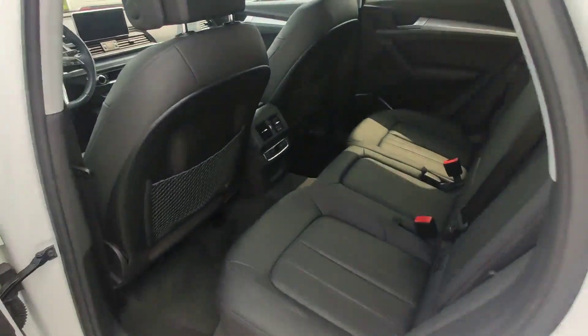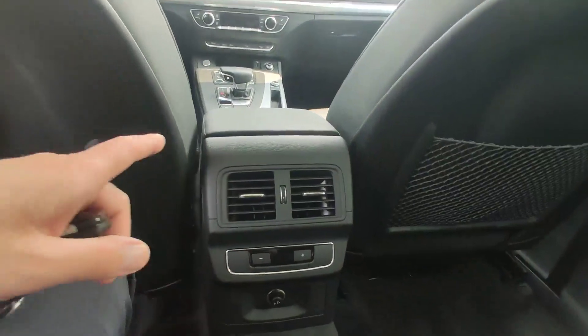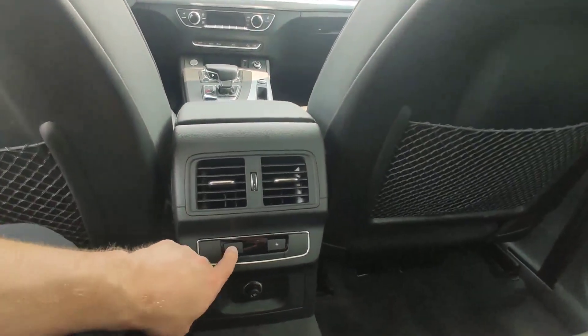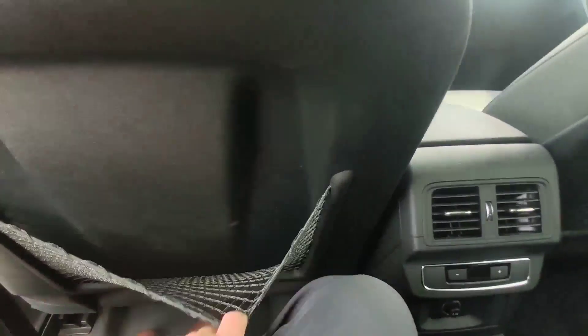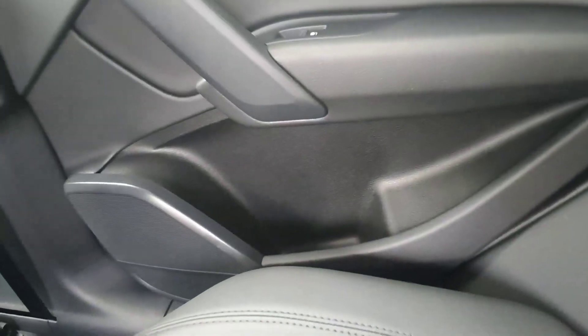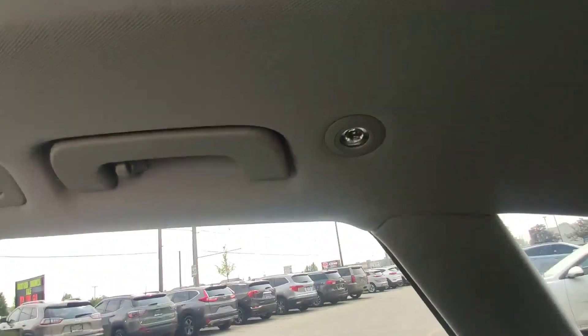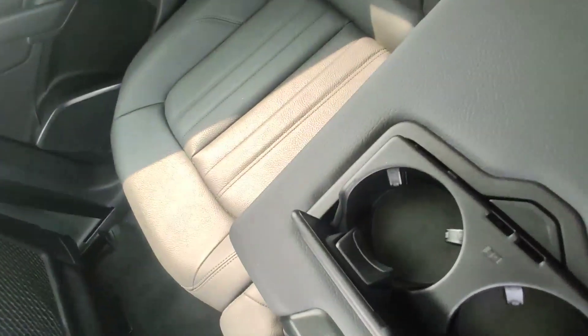Second row of seats. We have three-zone automatic air conditioning, so we can set up our temperature here. Regular socket, nets on both sides, some space for stuff over there, and a speaker. Lights, handle hook, some space for cups, and a hand rest.